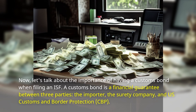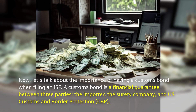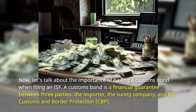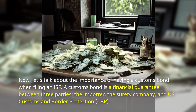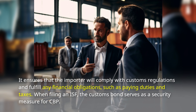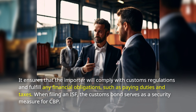Let's talk about the importance of having a customs bond when filing an ISF. A customs bond is a financial guarantee between three parties: the importer, the Surety Company, and U.S. Customs and Border Protection, CBP. It ensures that the importer will comply with customs regulations and fulfill any financial obligations, such as paying duties and taxes.